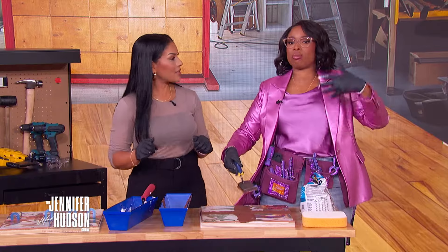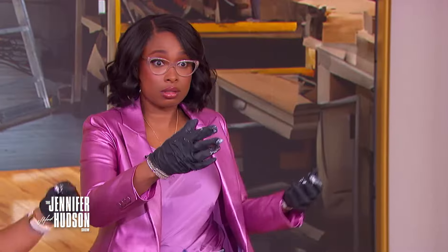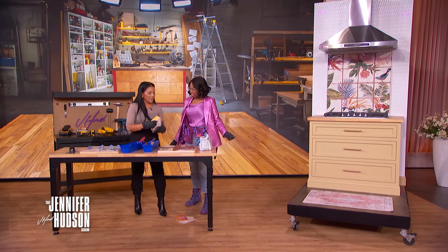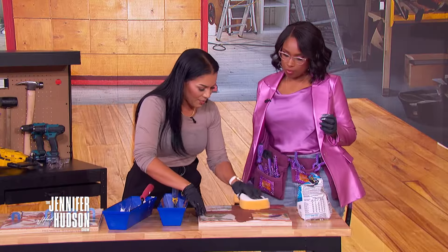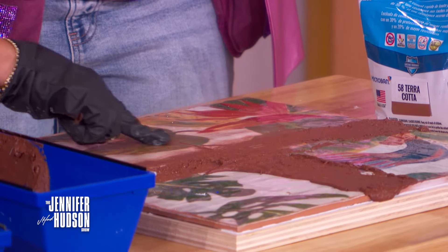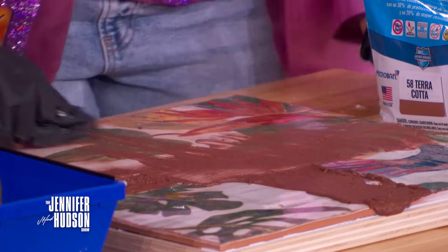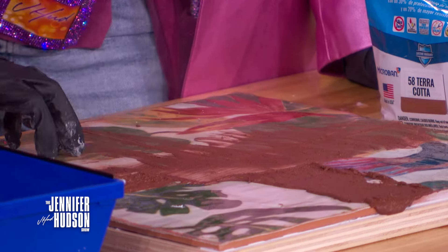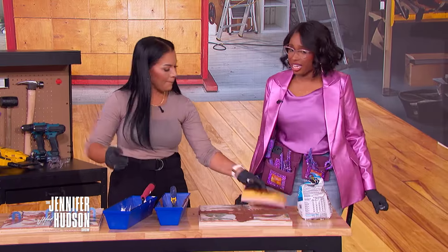In real tile work, use a bucket of water and a sponge to wipe the excess grout off the tile surface, revealing the clean tile beneath and nice clean grout lines. Then let everything sit for another 24 hours to set completely. For floor tiles, wait the full 24 hours before walking on them.